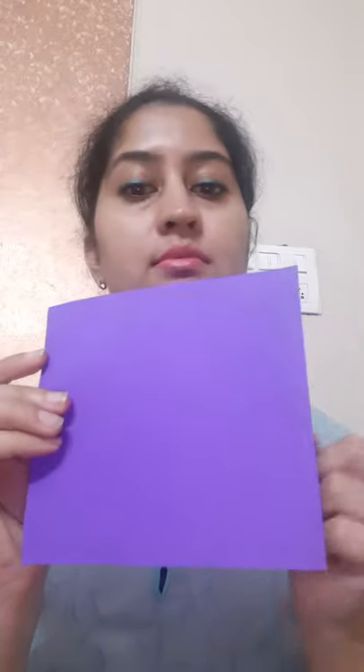We'll take a square of 14 by 14 cm. Now let's start folding the paper.